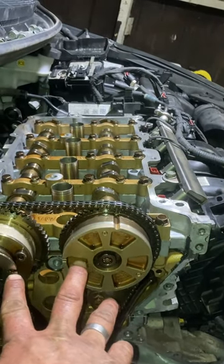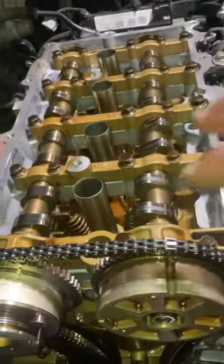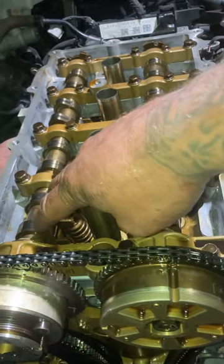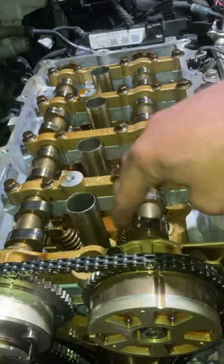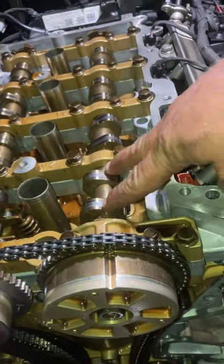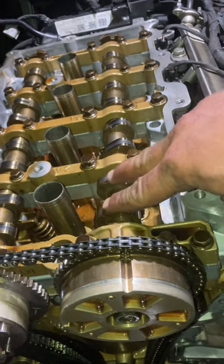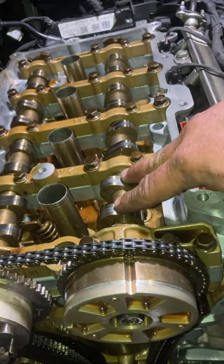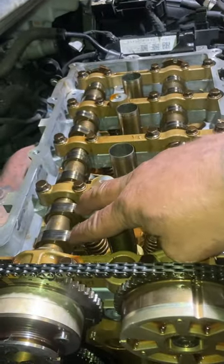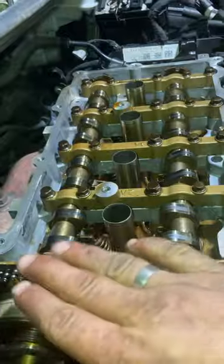You can tell it's off timing by looking at the cam lobes — this one is farther down than the exhaust. The cam lobes for the intake side are up higher, while the exhaust lobes are lower. So it's off timing.